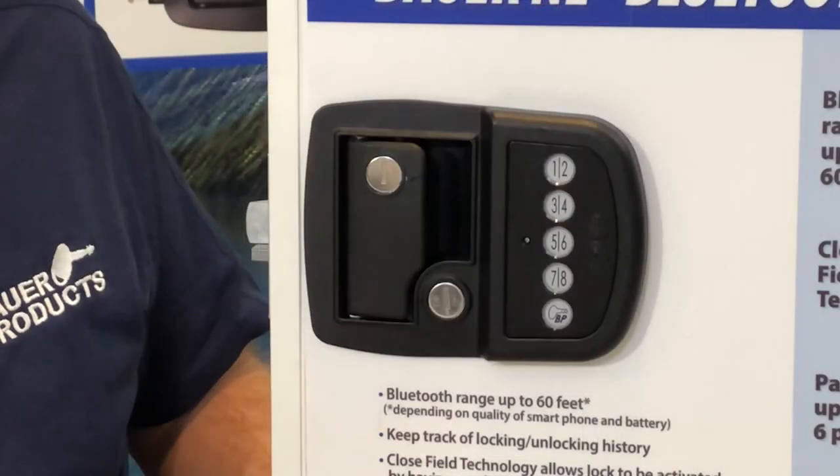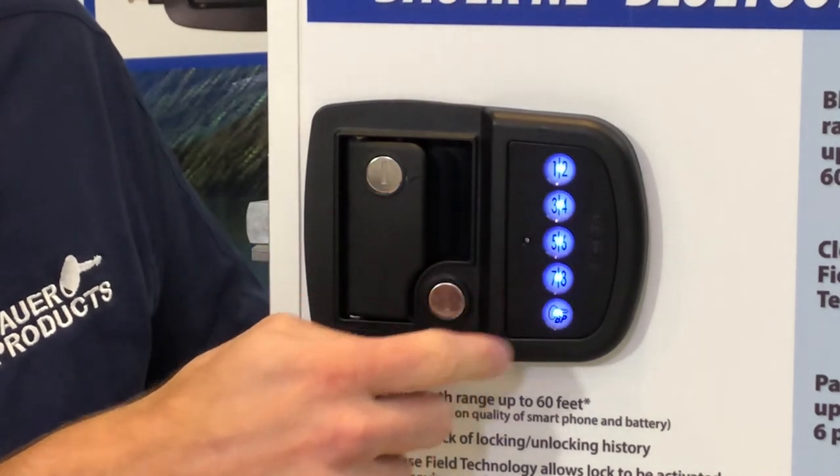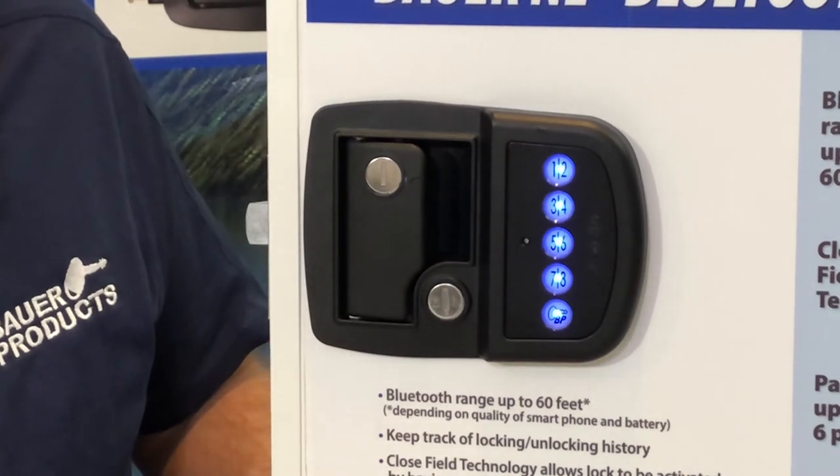On the handle, enter the valid 4-digit code, then touch the 1 and 2 and 7 and 8 buttons simultaneously. That enters the handle into pairing mode.